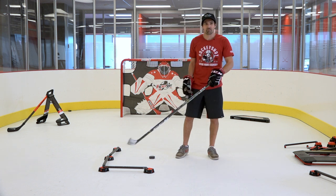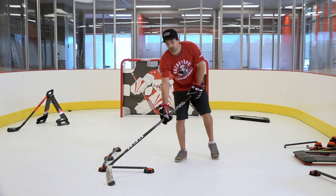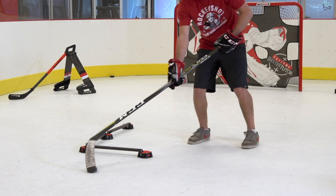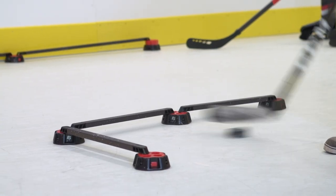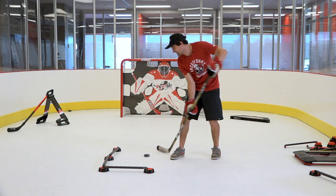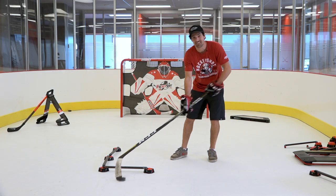Once you get pretty good on the side and the front then you can do a combo — I like to call this the yo-yo. You're going to pull it back here, push it out to the side, pull it in from the side, push it out to the front, and just keep on repeating, trying to get it under the speed deke every single time. And don't worry if you make mistakes — that's part of training.